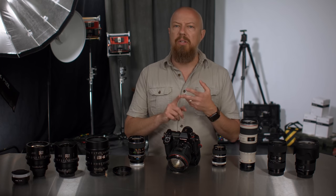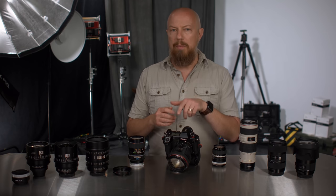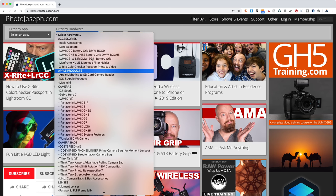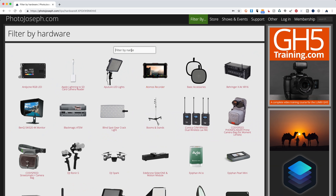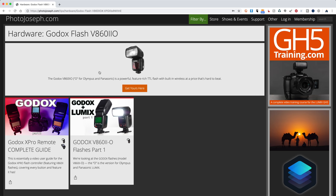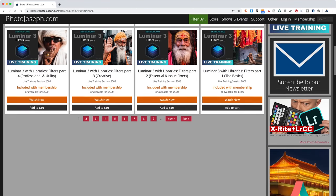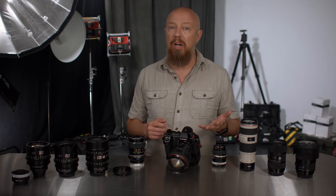Before we move on to video, if you go to my website photojoseph.com, you'll see you can easily filter all of my videos and other tips by product. Go to the top filter-by menu, choose hardware, and type in whatever you're looking for — like S1, Think Tank, or Godox — to quickly find all related videos. While you're there, check out the membership page for benefits like access to hundreds of software training videos, exclusive interviews, and a great way to support the free content I make here on YouTube.